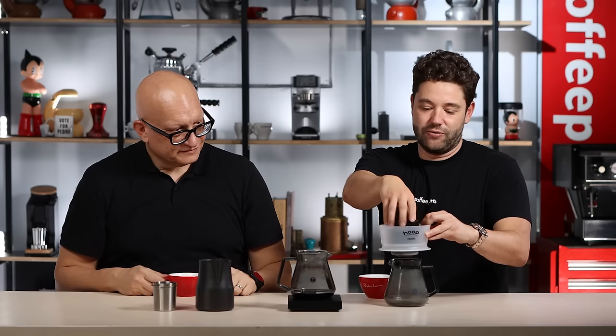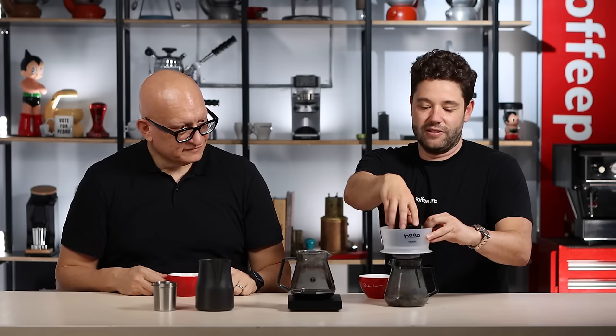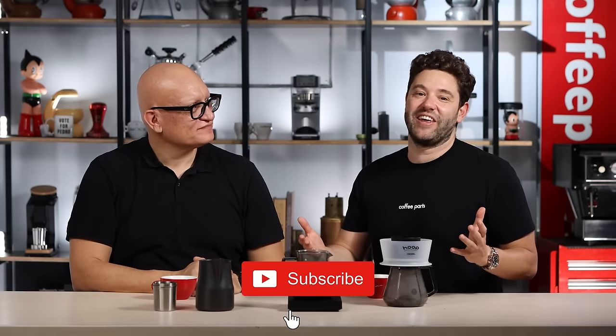And on that note, let me know in the comments below what you think of the Hoop. Is it hoop yeah or hoop nah? Cosimo, thank you so much. Hoop yeah for me — it's definitely hoop yeah for me. I'm actually stealing this, it's going to my house. And we didn't cover this, but to clean it, you literally just put it over the bin, turn it, and it'll just fall through. Super easy, and then just give it a rinse. Once again, thank you for coming in, I really appreciate it. It was a pleasure, I really enjoyed the coffee. If you liked the video, please like and subscribe and see you on the next video.